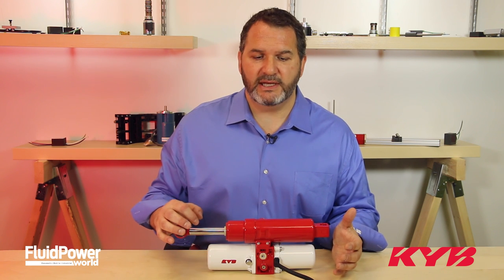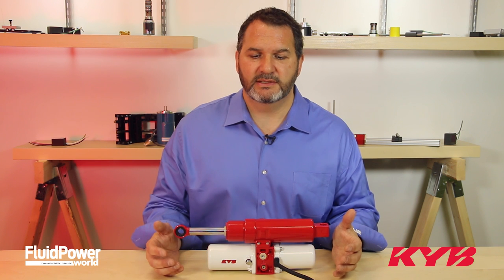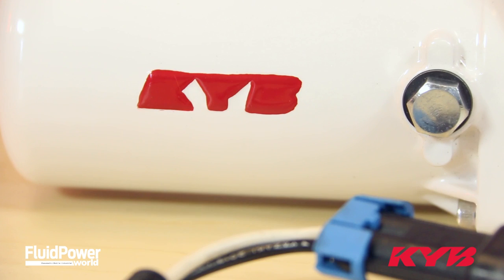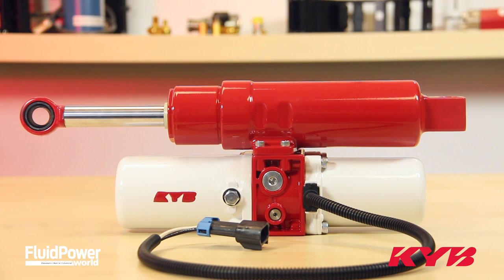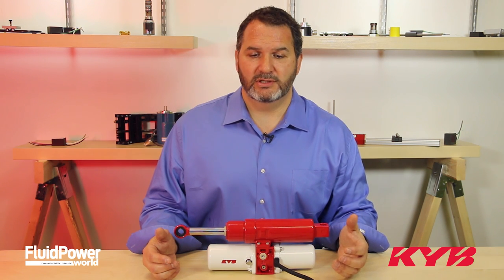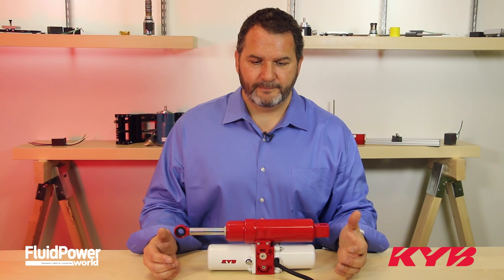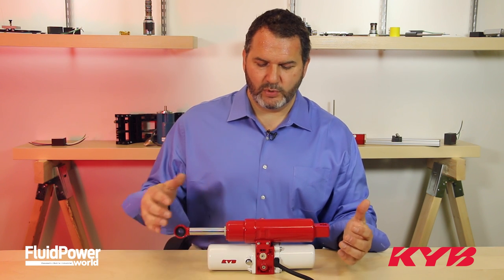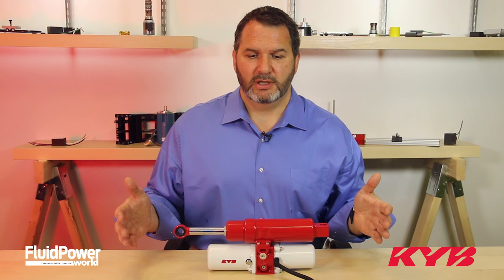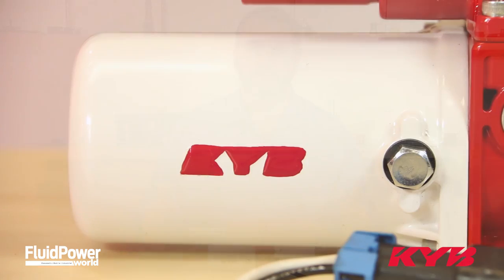The chrome plating will protect against any weather environment that your application will be in. KYB designs and manufactures all their own seals within this MMP package to ensure highest quality and the tightest tolerances to keep the unit sealed. Check valves in the system will hold your load anywhere in static condition up to twice the normal force.